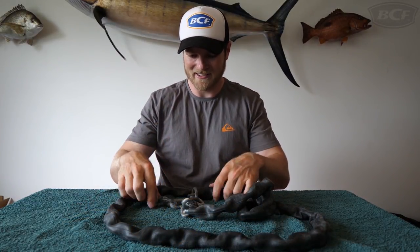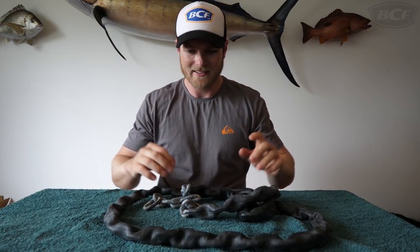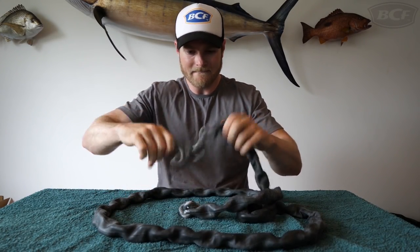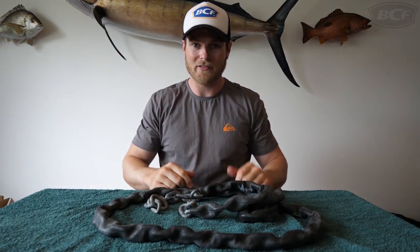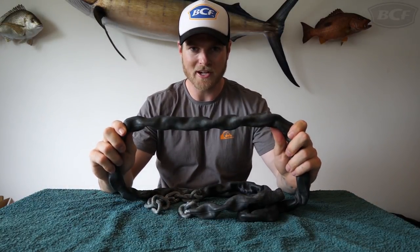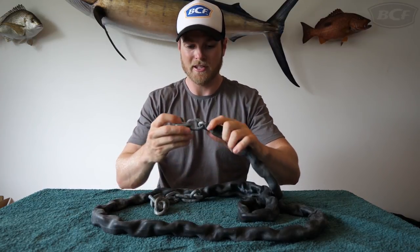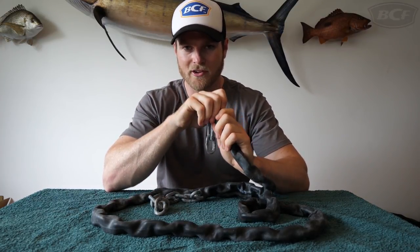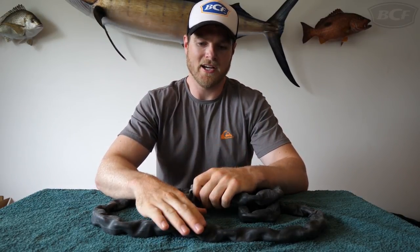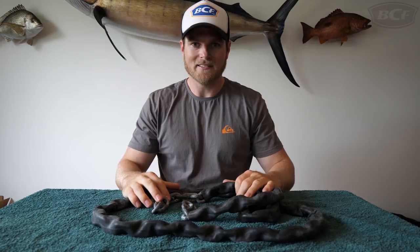That took a little bit of effort but I got there. It's just a bit short so I'll have to cut up the other tube and add it on. Have a listen to the difference in sound — with the tube on versus without — it's pretty loud, a fairly significant increase in noise. For those with fibreglass boats, this is going to protect your gunnels when dragging over the side. Hot tip though: when you get home, flush the inside of the tube with fresh water because it will hold salt and that can cause your chain to rust.